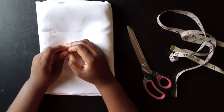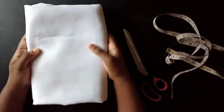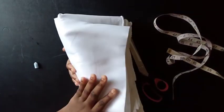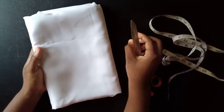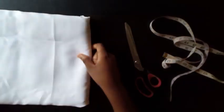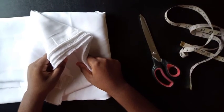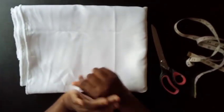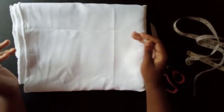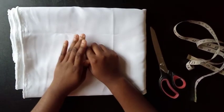Welcome back to my channel. Today I'll be showing you how to make this box pleated dress using this fabric, scissors, and tape. It's for a child — a mini bride. It's a very simple style: box pleats with a high neckline in front and a little V at the back.